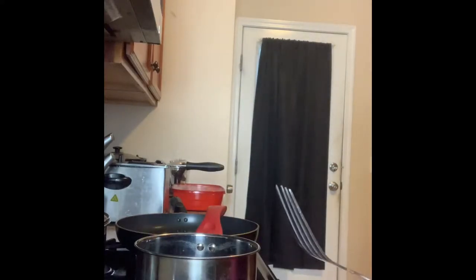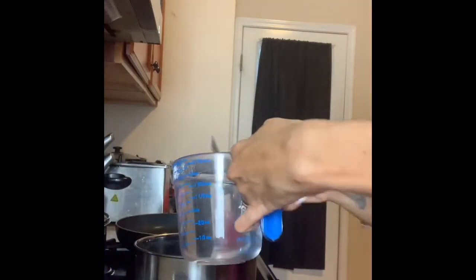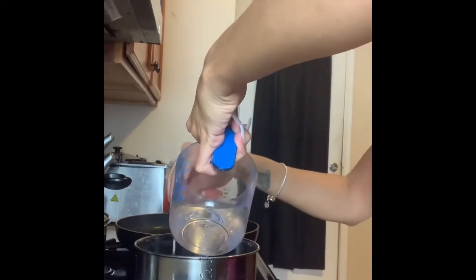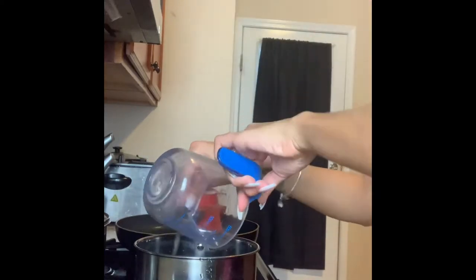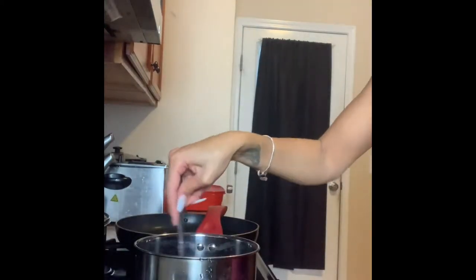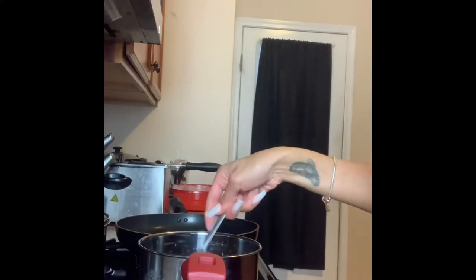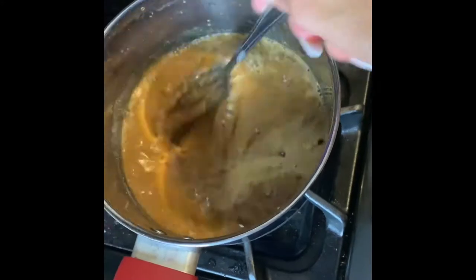You're gonna turn your stove on medium, then take our two cups of water and pour it in and stir. Continue to stir until your gravy comes to a little boil and when you don't see any more powdered chunks in your gravy, that's what it's going to look like, and you're just going to keep stirring it.